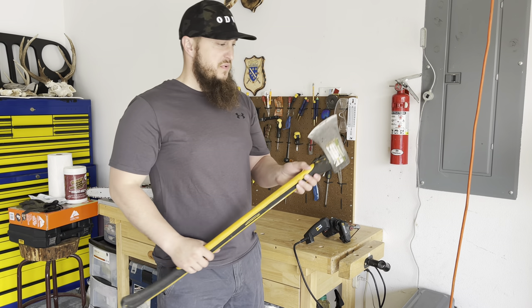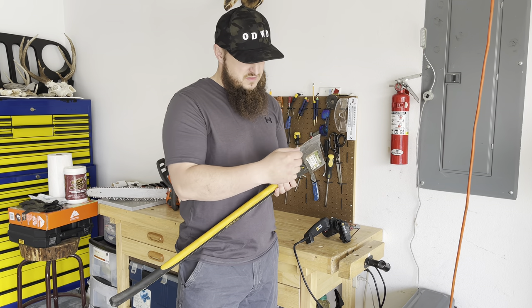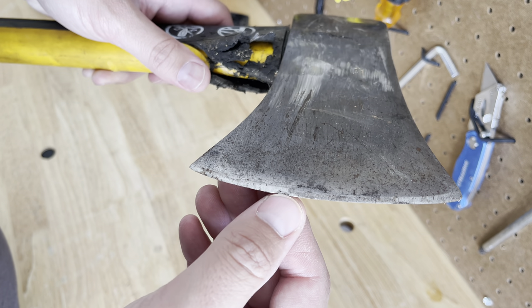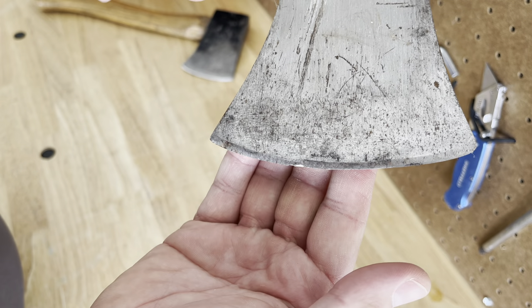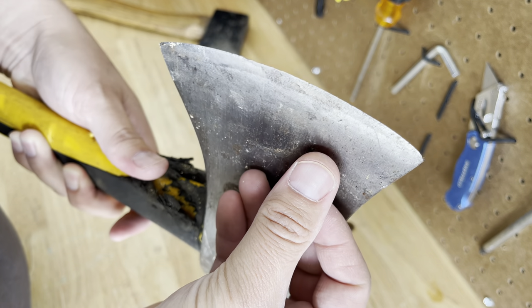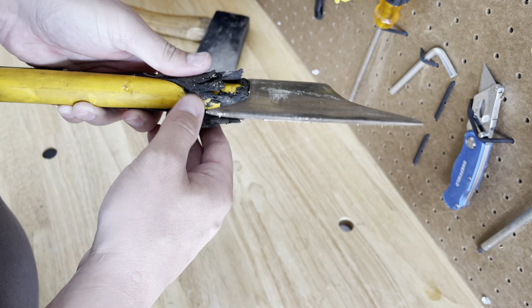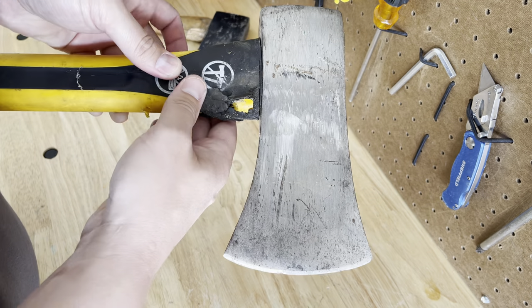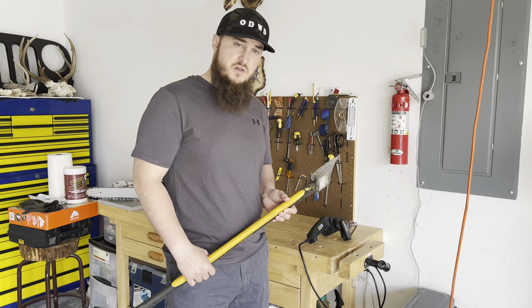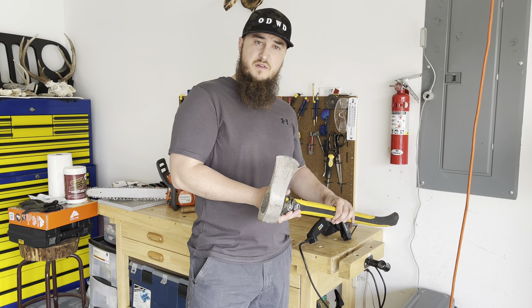I'm going to be sharpening this axe here. This axe has been used many, many times. I can also see some chipping here, so I'm going to have to bring it down. I'm going to start with 220 grit to bring this edge down and get rid of that chip. You can also tell from using it, the rubber around the handle is kind of breaking apart, but this is still a good axe and I'm going to keep using it for years to come. Let's get the axe set up in our vise and let's get sharpening.